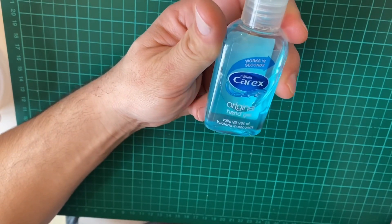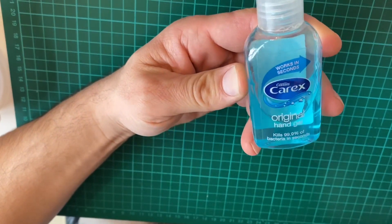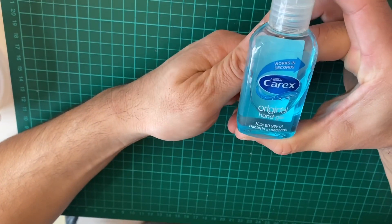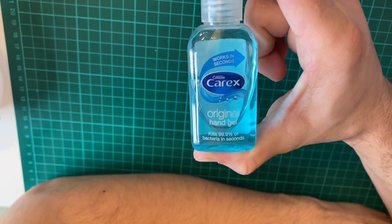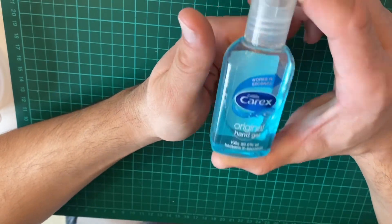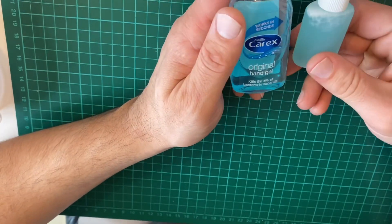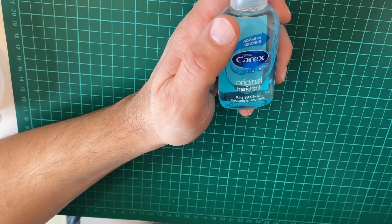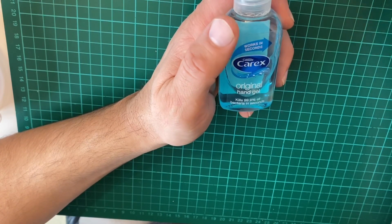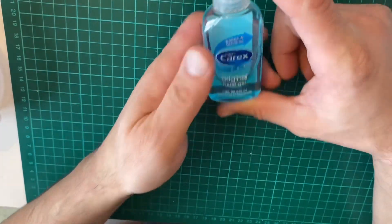I also went to Tesco, Aldi's, Lidl, Sainsbury's, Morrison's, but everybody ran out of toilet paper. I don't know why toilet paper and hand sanitizer. I'm more worried about hand sanitizer because this actually kills the virus. In this video today, I'm going to show you how to make your own hand sanitizer and your own antibacterial hand wash, because antibacterial hand wash is also running low. You can still find antibacterial hand wash, but it's almost impossible to find hand gel or hand sanitizer.